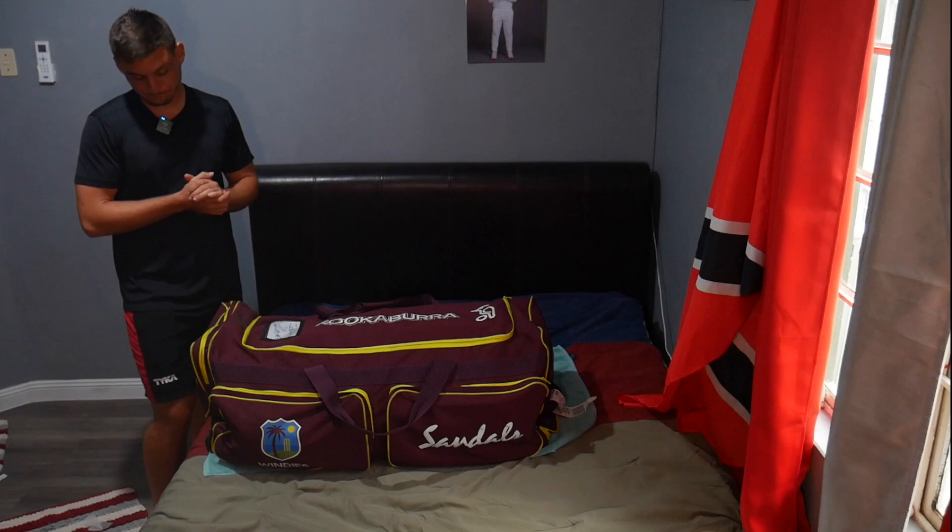Thanks for watching — I hope you enjoyed this video of me packing my bag, as boring as it can be. Please support, like, comment, subscribe if you enjoyed. Thank you very much for watching, keep supporting and I'll see you guys in the next one.